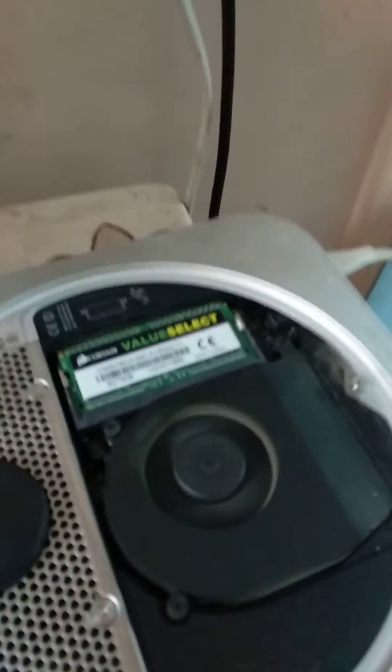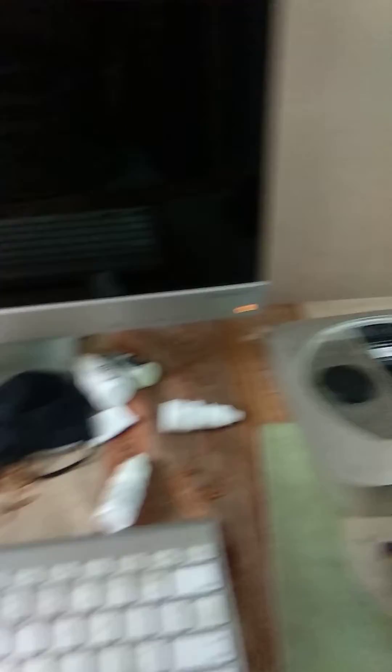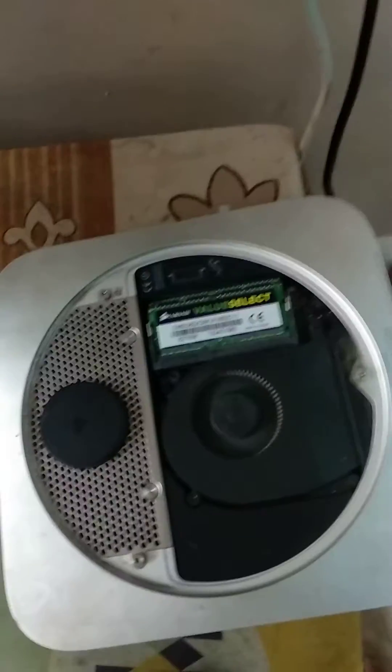I'm just rid of my one RAM and it's working perfectly, so I'll show you it. So hold the switch button and I'm just rid of my RAM. There was something wrong with this RAM, just wait because I need to be rid of it.